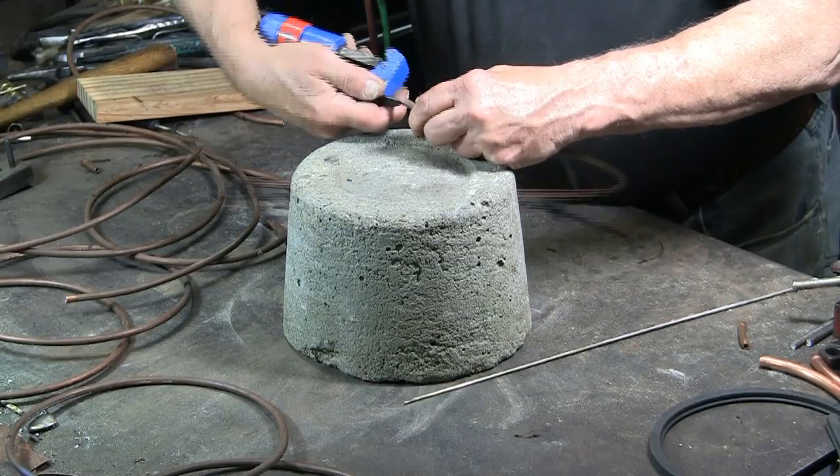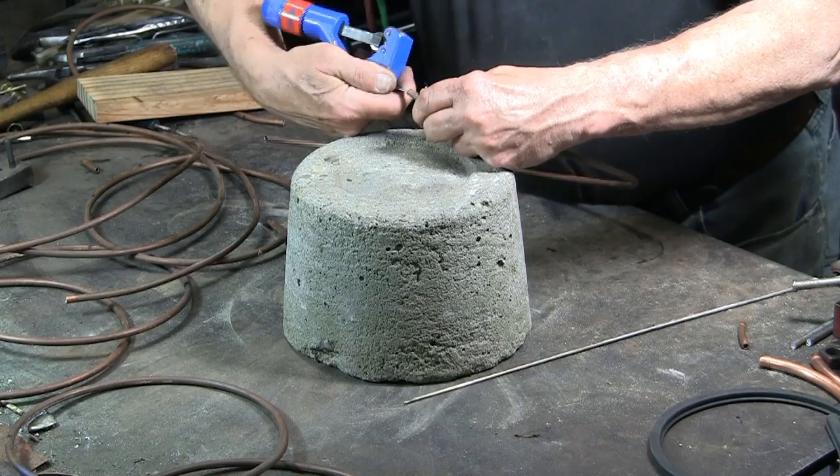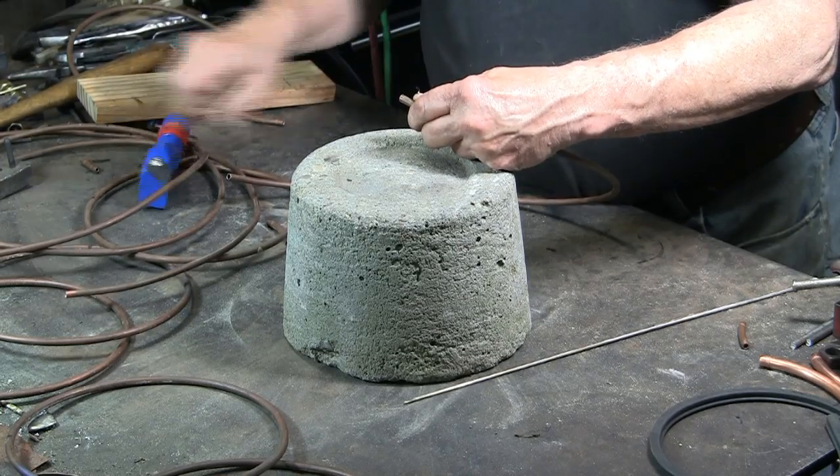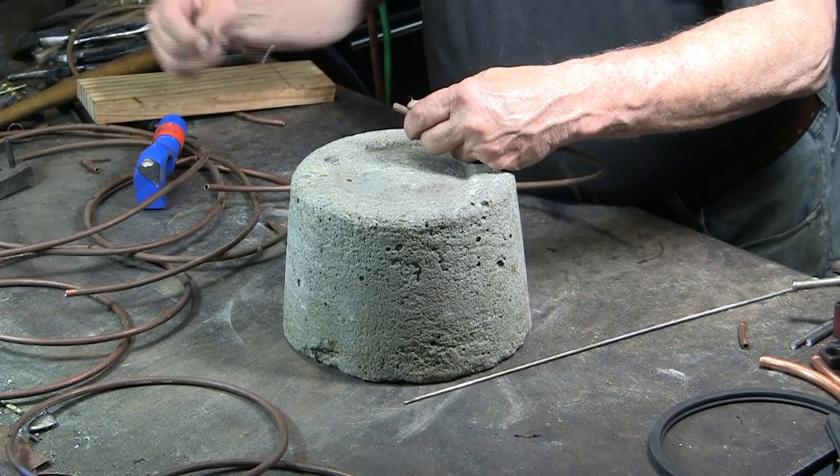Here is a concrete form that I showed in another video. Cleaning out the ends of the copper tubing with the knife on the tubing cutter, so that I can insert rods into each end of the tubing.